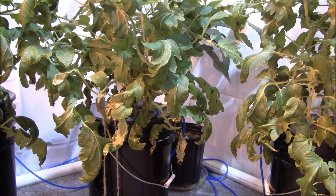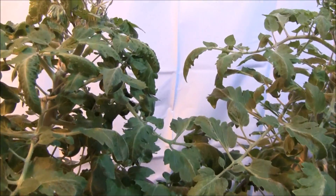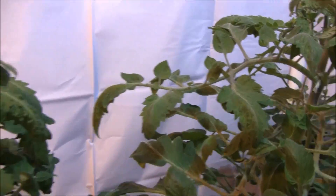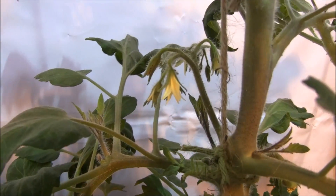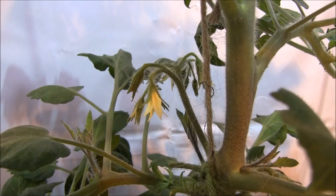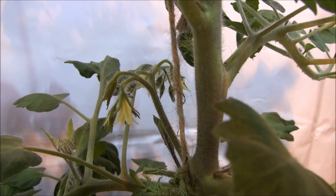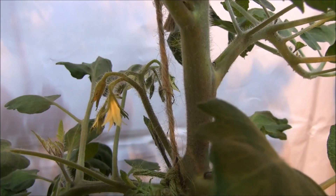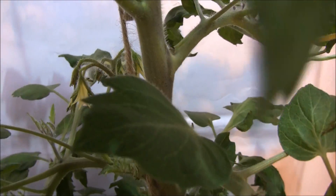I'm going to trim a lot of this old growth off, and believe me, it will not hurt the plant at all. In fact, it will just do it a favor. It will also increase some air circulation in here, which is a good thing. One more thing I want to look at is, of course, the clusters. Here's a good cluster going on right here — a good, healthy tomato cluster. I've got some flowers going, and a lot of them have already closed up because they've bloomed. I've pollinated them, and tomatoes are going to start to pop out from there.